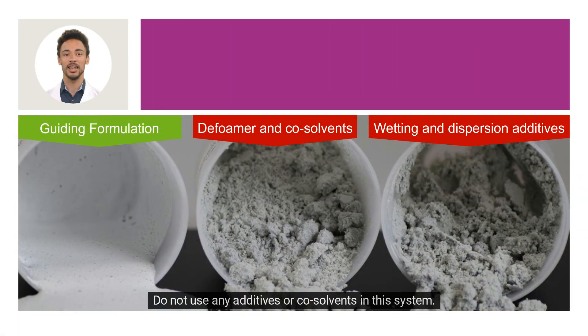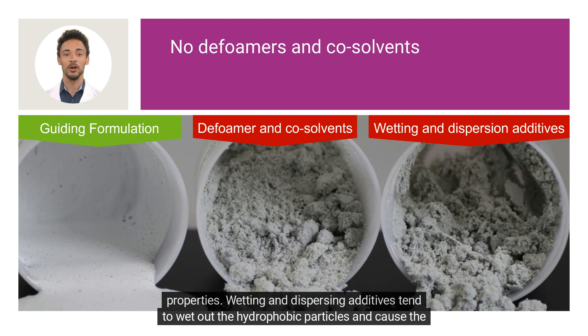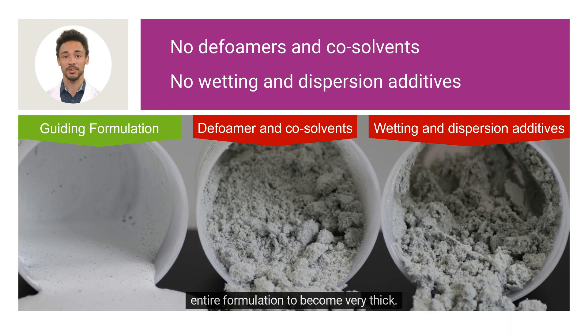Do not use any additives or co-solvents in this system. Defoamers and co-solvents will destroy the foam structure, which is necessary for coating stabilization and insulating properties. Wetting and dispersing additives tend to wet out the hydrophobic particles and cause the entire formulation to become very thick.